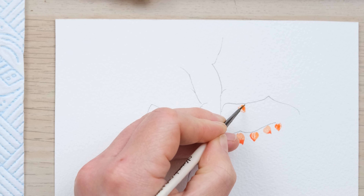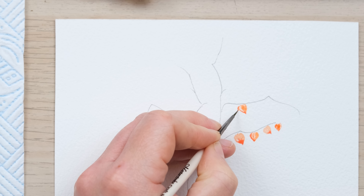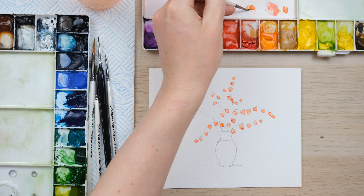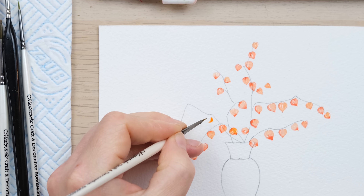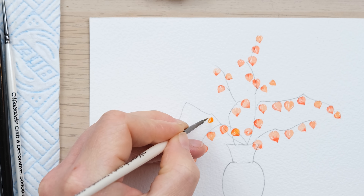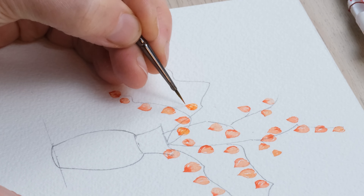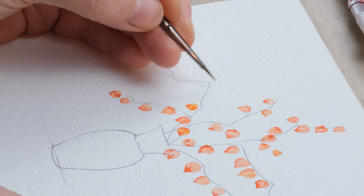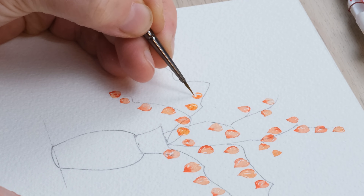I'm just going to start by squishing the brush down and then coming down into a point a few times. You'll see I'm just allowing for a tiny bit of unpainted space, and then whilst it's still wet I'm just going to drop in a little bit more of that concentrated colour, dabbing it at the bottom. You can also use it to slightly adjust the shape if you need, and just let that flow up. I'll do it once or twice more and we're just going to fill in the lantern shapes along these branches.